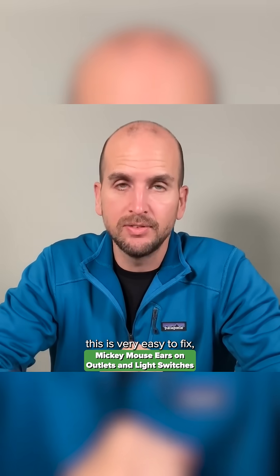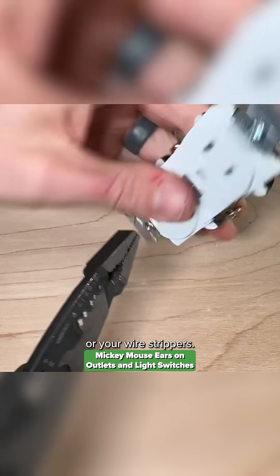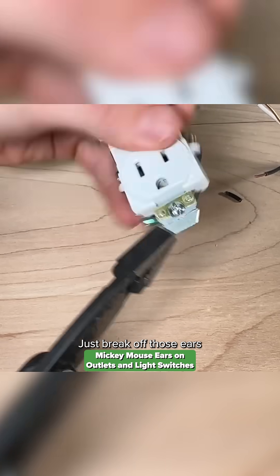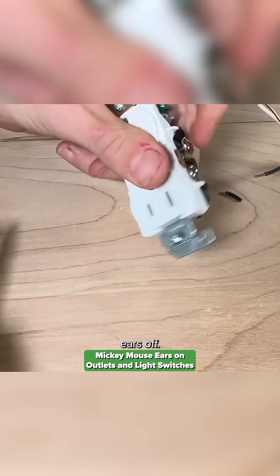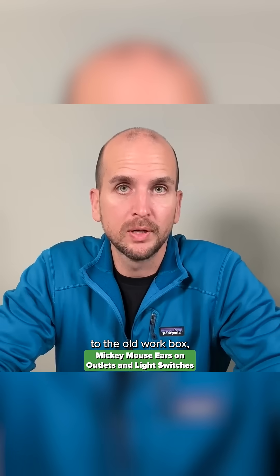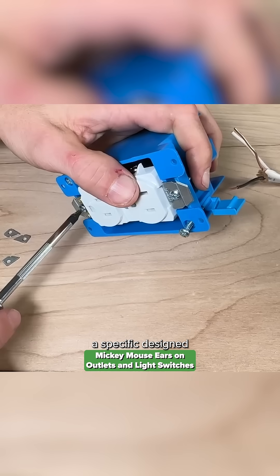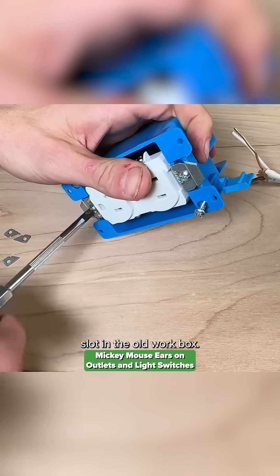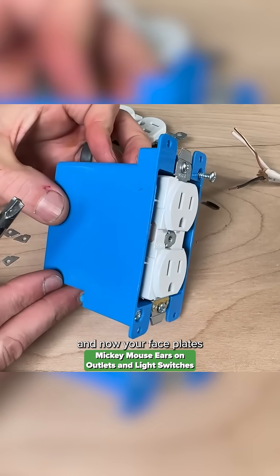The nice thing is this is very easy to fix. All you have to do is, with a set of pliers or your wire strippers, just break off those ears when you're using an old work box. When you break those ears off, now when you're mounting that outlet to the old work box, it's going to fit in a specific designed slot so everything is flush to the wall surface and your face plates will sit correctly.